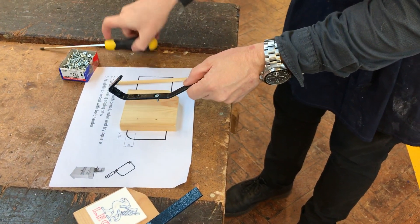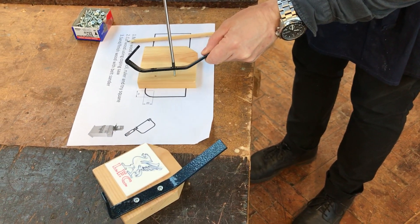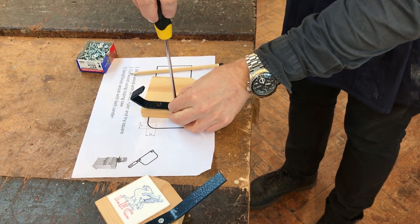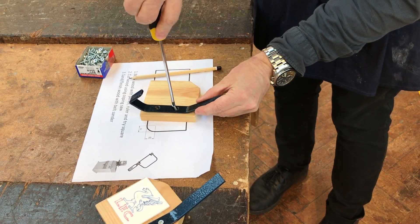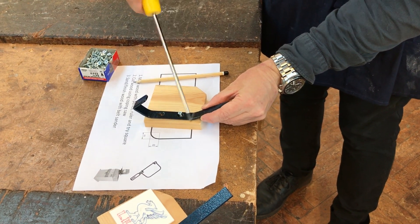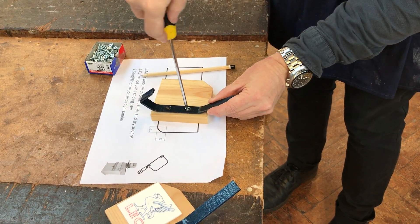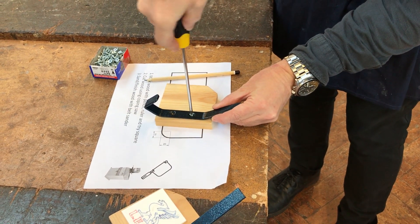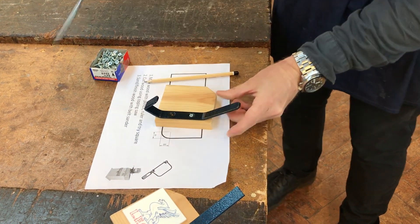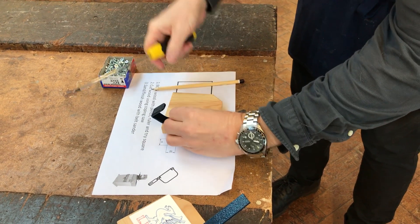Put the screws through the hole. Use the screwdriver to line it up like that, and then position it nice and straight. Then push down and turn the screwdriver at the same time. Hold the screwdriver like that. Then put the other screw in the other hole.